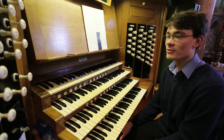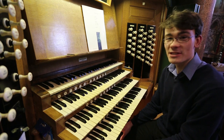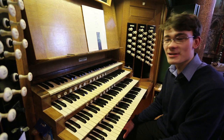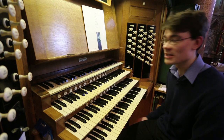I'm now sat at the console of our glorious Hill organ here at All Saints, and I thought I'd give you a quick demonstration of some of the sounds we have available. As you can see, it's unusual for a lowly parish church in a town to have a full manual console, so that's the first thing you notice when you sit down here.